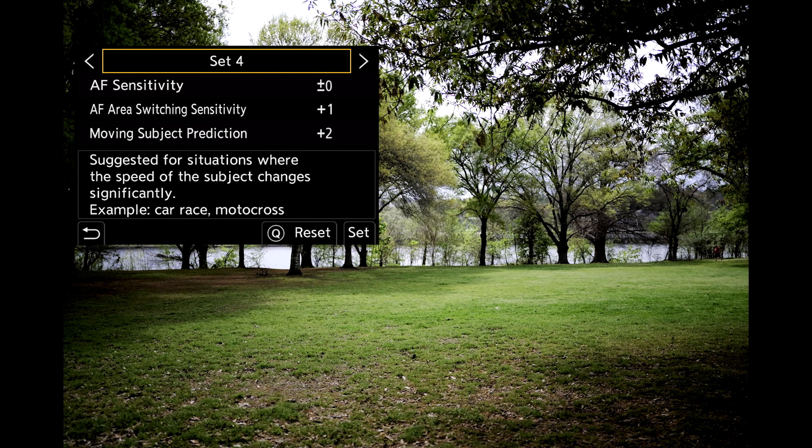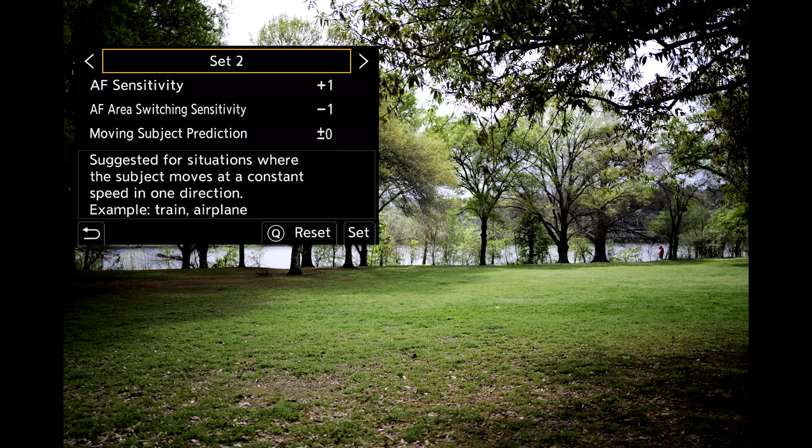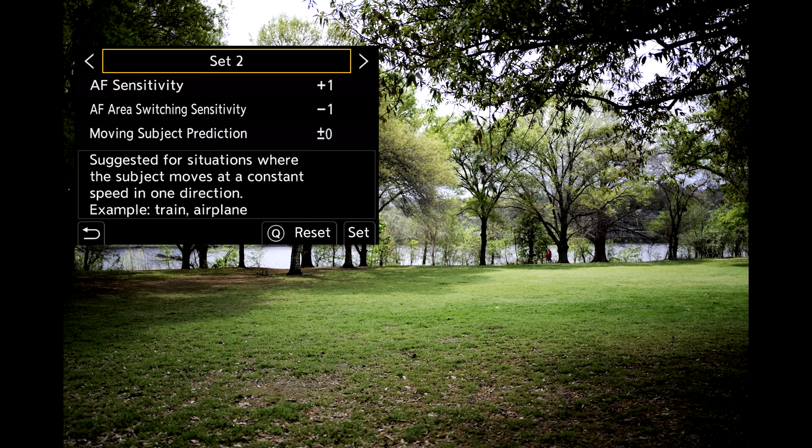Recommendations: for motorsports, use Set 4. For wildlife and birds in flight, I'd probably set up with Set 2 and use full area if you know it's only one bird, making sure you're framing the shot how you want it. There's a lot more overall detail we can get into, and we'll talk about that later on specifically around birding and wildlife questions.